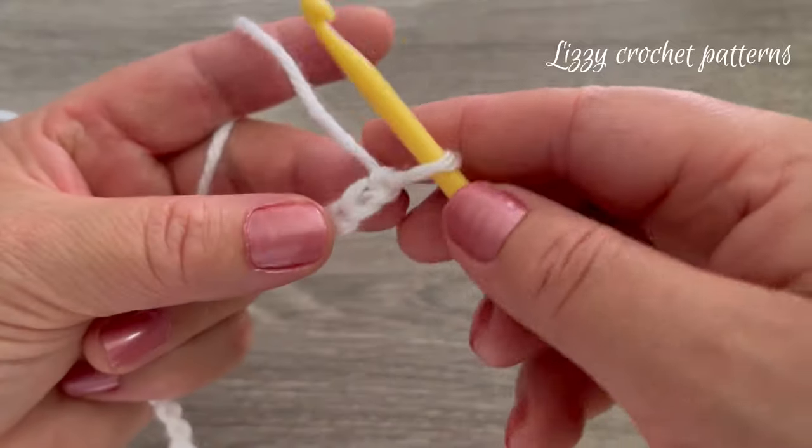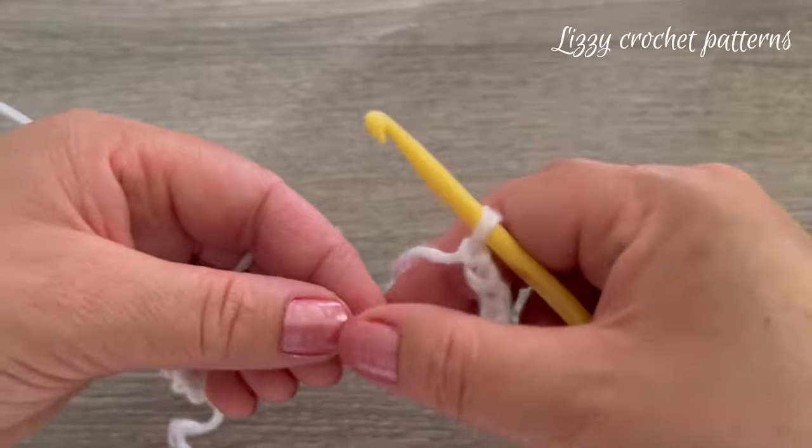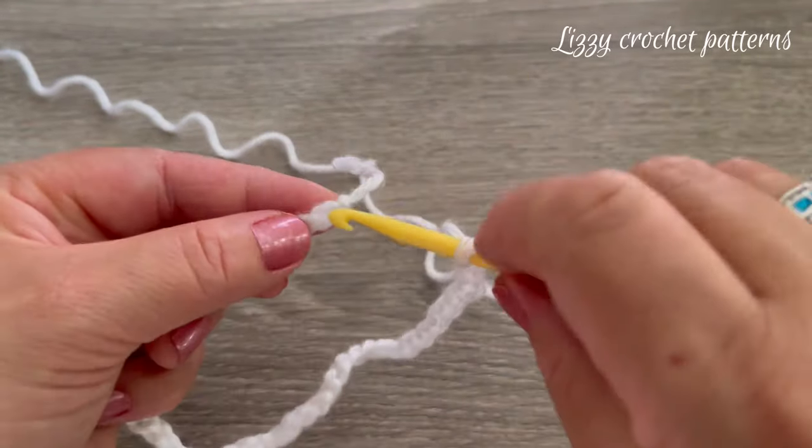The next step is to make sure these chains are not twisted, and then we are going to make one slip stitch in the first chain to join into a round.